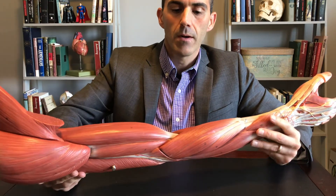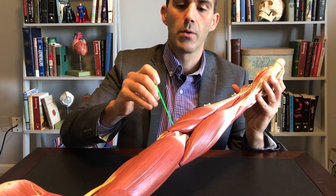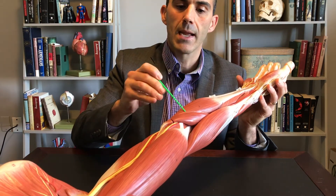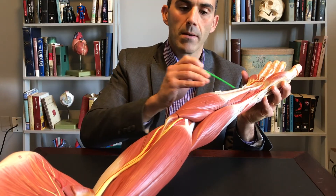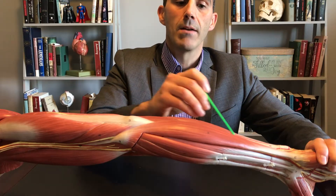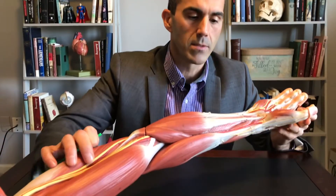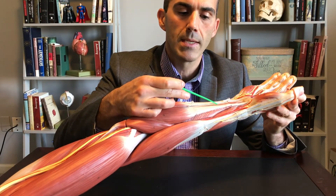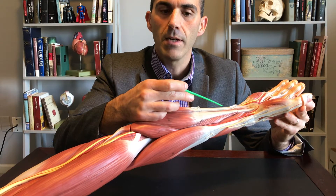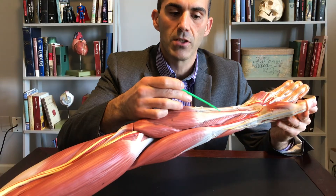The last set of muscles are those of the antebrachium, or forearm. Starting here, we have pronator teres. Next to that is flexor carpi radialis. Then we have palmaris longus. Turning it over, we have flexor carpi ulnaris, going towards the side of the ulna. Tucked underneath these — a quite large muscle of the forearm — between these tendons is flexor digitorum superficialis, which will control movements of some of our digits.